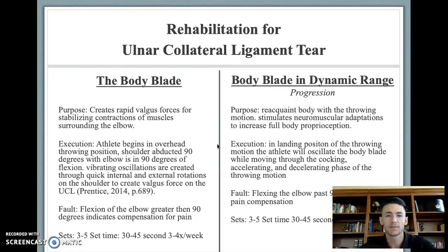For rehabilitation of the ulnar collateral ligament tear, exercises using a body blade are beneficial. The body blade creates rapid valgus forces that help stabilize the muscles surrounding the elbow. The athlete begins in the overhead throwing position with the shoulder abducted 90 degrees and the elbow also flexed 90 degrees. Vibrating oscillations are created through quick internal and external rotations of the shoulder to generate valgus forces. A patient flexing the elbow greater than 90 degrees indicates compensation for pain or weakness. Perform three to five sets, with each complete set being 35 to 45 seconds, three to four days per week.